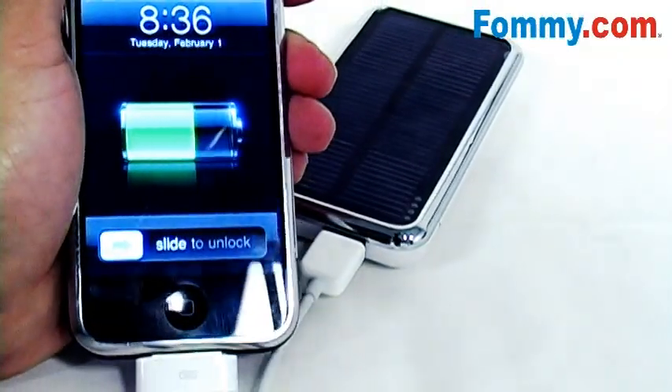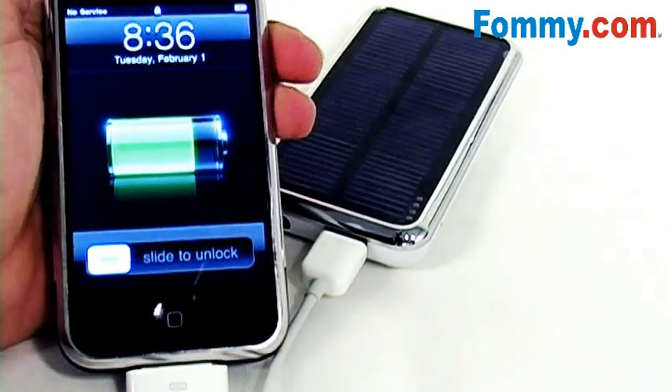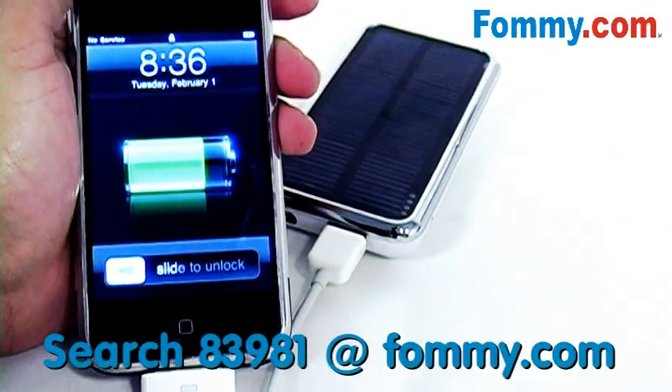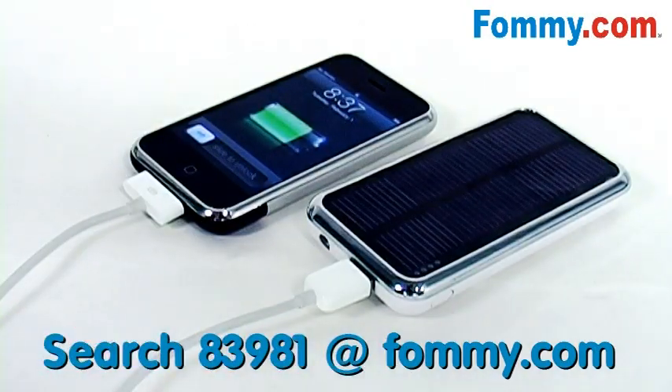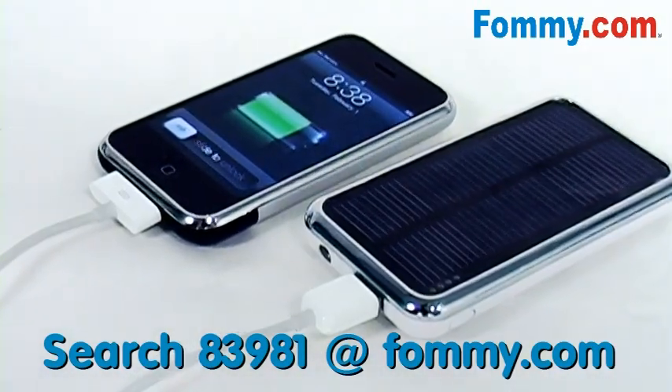You can charge any handheld device between 3.6 and 5.5 volts — from mobile phones to MP3 players to game consoles. This is really an outstanding green product, and also comes in handy in any emergency situation, in power outages or power outlet shortages.